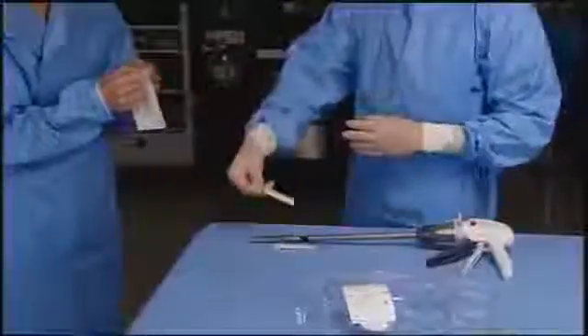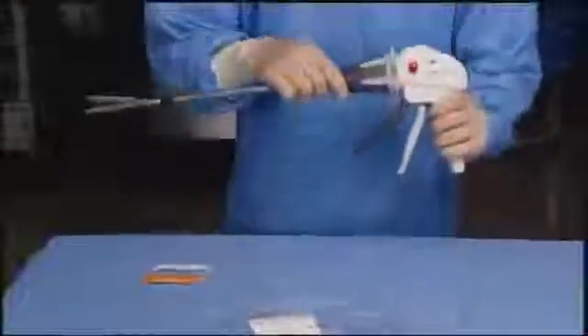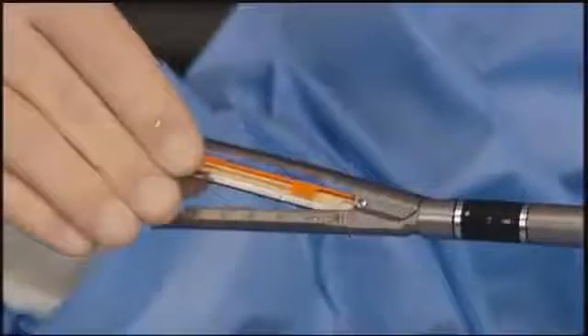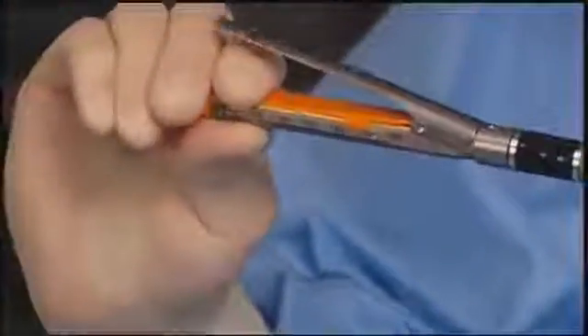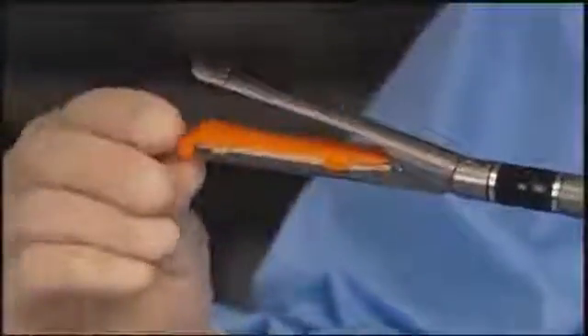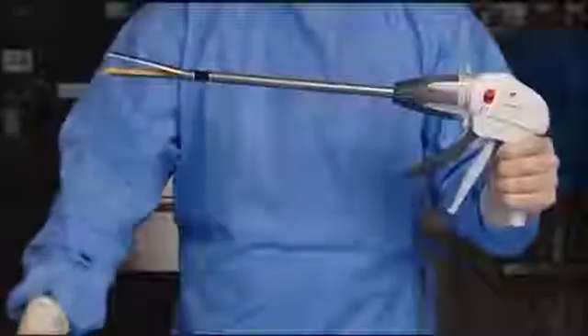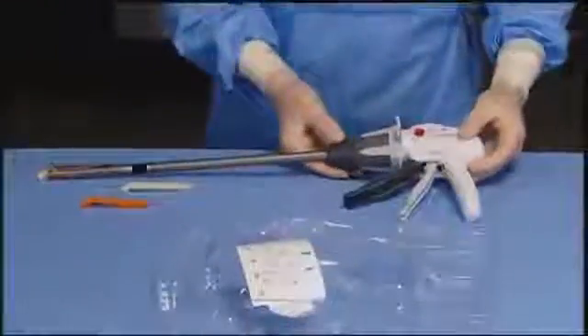Using sterile technique, remove the reload from the package. To avoid damage, do not flip the reload into the sterile field. Insert the new reload by sliding it against the bottom of the cartridge jaw until the cartridge alignment tab stops in the reload alignment slot. Snap the reload securely in place. Remove the staple retaining cap and discard. The instrument is now loaded and ready for use.